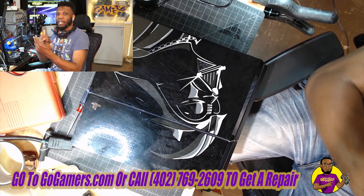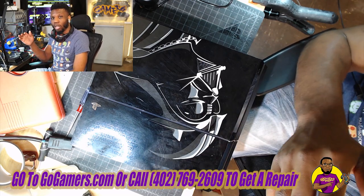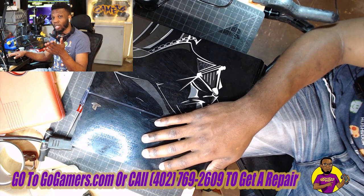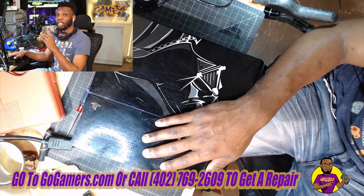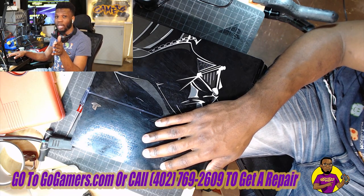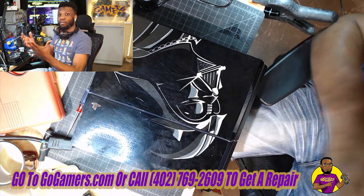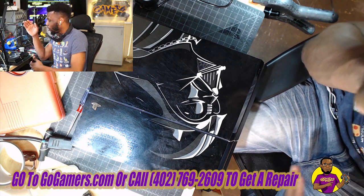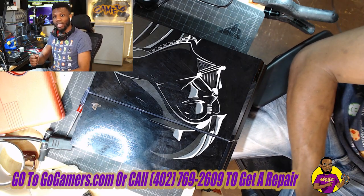We're going to do a couple of things: not only are we going to clean this out, but we're going to apply some Arctic Silver 5 thermal compound on top of this APU. This is something you can do at home to protect your game console. If you don't do this, the PS4 can overheat and eventually pull up the BLOD — the Blue Light of Death — meaning the solder balls underneath your APU processor will crack due to heat.